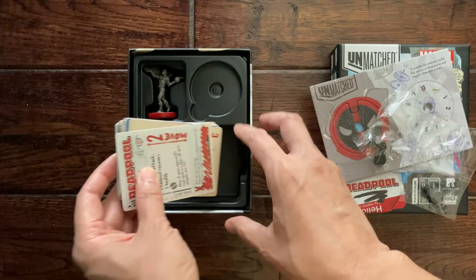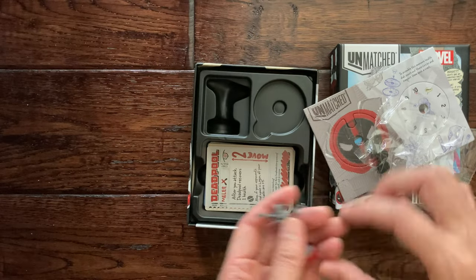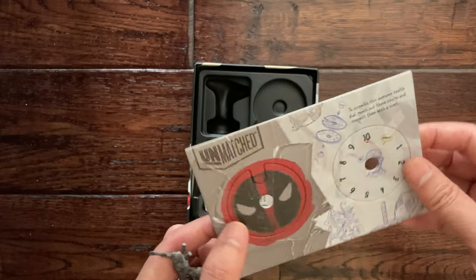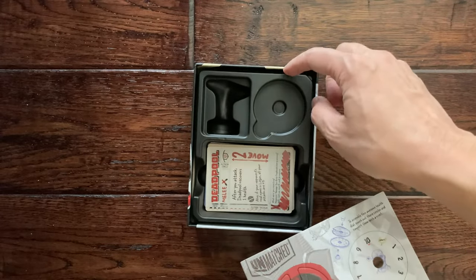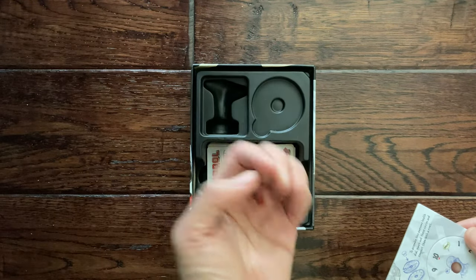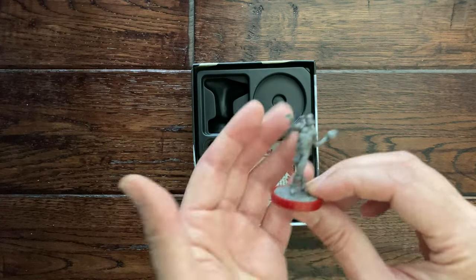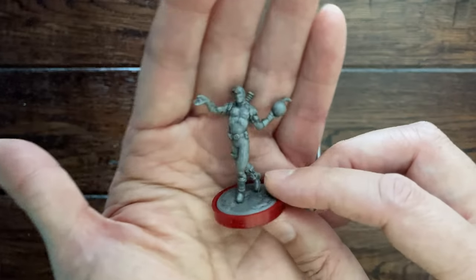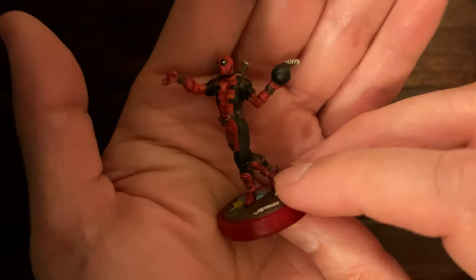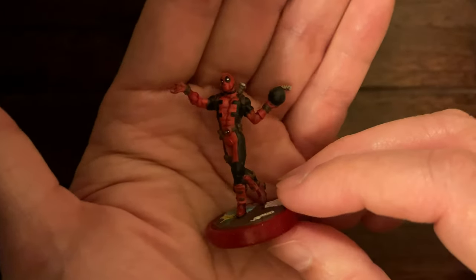So going back to the mini — definitely gotta get this guy painted up. We'll construct the dial; once again you put the cardboard beneath the plastic insert, that'll keep the plastic flush up to the top and the cards won't spill out. Through the power of editing, we are going to get this bad boy painted. And here is Deadpool all painted — it was a pretty fun sculpt to paint. Got this sassy, ridiculous pose.